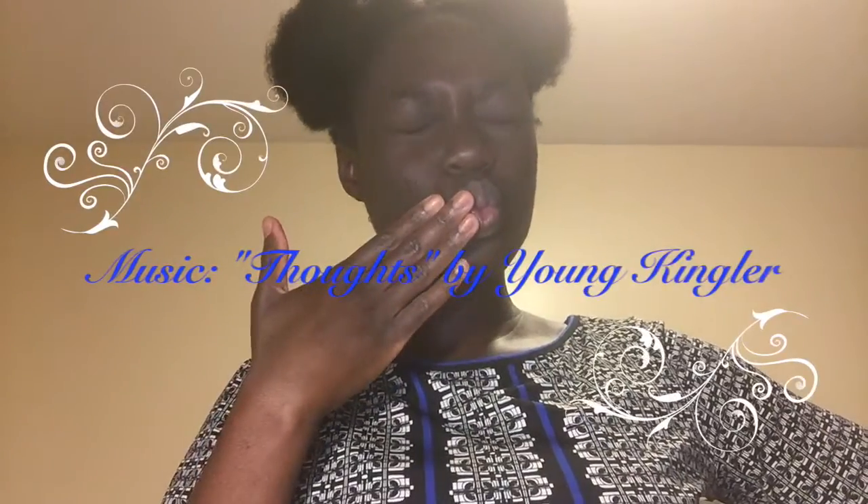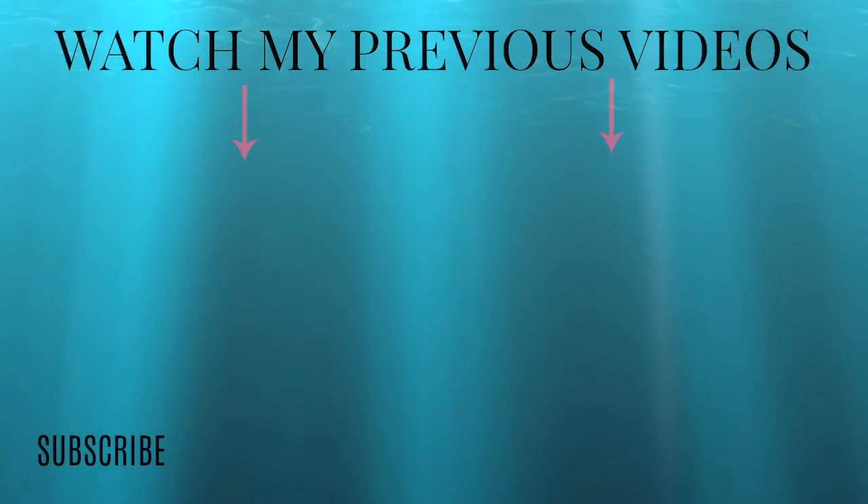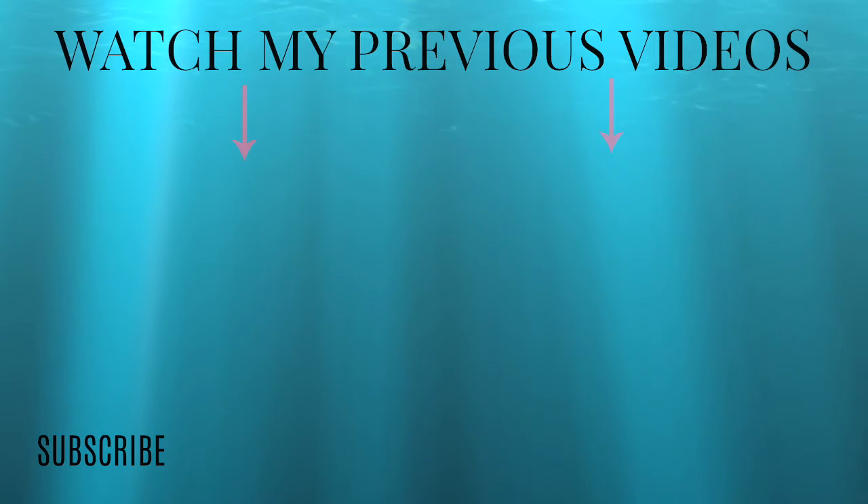I hope you enjoyed this video. Make time for life — it's time to start living it right. Bye! Make sure to subscribe and watch my previous videos, and like this video if it was helpful. See you next time, bye!